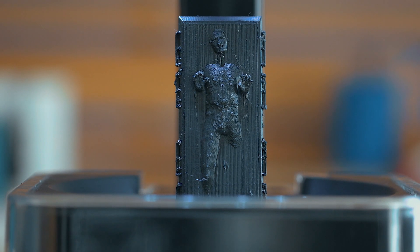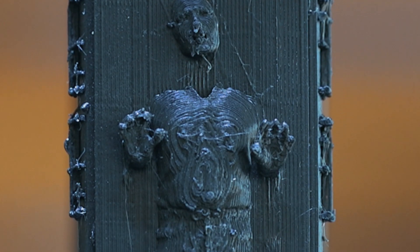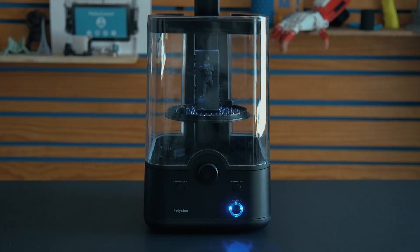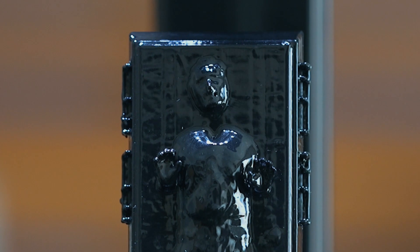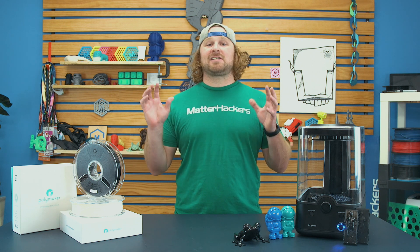This Han Solo printed in the Polysmooth material in about 30 minutes, so pretty normal print time. It came out with these standard 3D printing layers, and then we popped it into the Polysher machine, and it took about 25 minutes to get to this really awesome glossy part. This system, seriously, after using it for a couple weeks, feels like cheating.